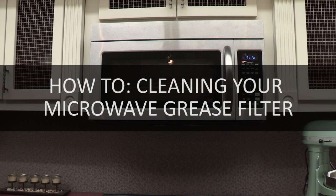Grease filters should be cleaned at least once a month. This prevents excess grease and soil buildup on the filters that will decrease exhaust fan efficiency.